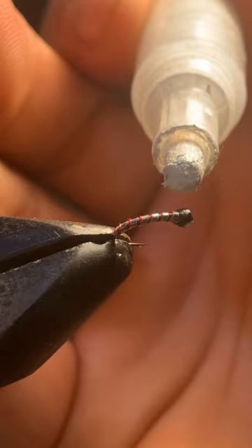Perfectification. Spring's coming soon, friends. Good luck, stay safe, and remember — everybody love everybody. Tight lines.